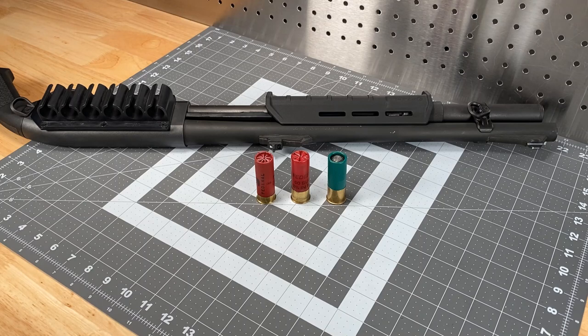Hi, this is Scott from Specter Gear with another tactical shotgun pro tip. We're still at the bench and we're going to dig a little deeper into defensive ammunition for 12-gauge shotguns. The overall intention of this video is knowing your load - knowing what your load is going to do at given distances and whether those distances determine switching to something else or aiming or operating in a different way.